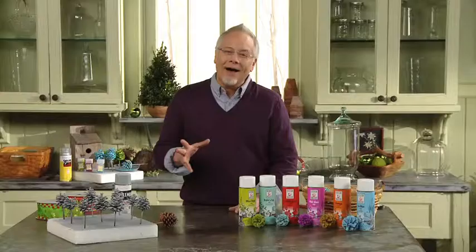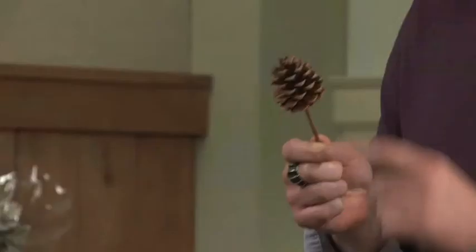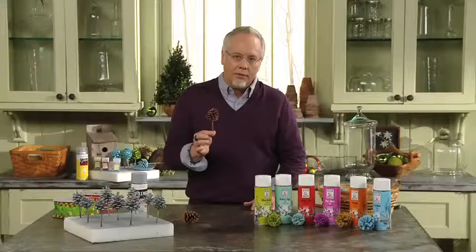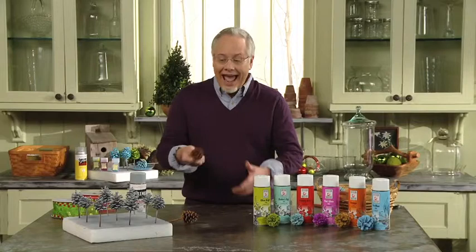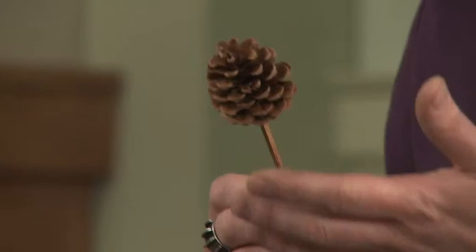Painting pine cones can be a little bit of a trick. I love to get pine cones that already come on a wood pick because that gives me a handle so I can work with them and even punch them into styrofoam before I paint them. If you don't have pine cones with a pick on them, you can use a covered wire and wrap it around the bottom — that works great too.